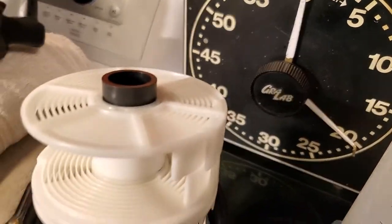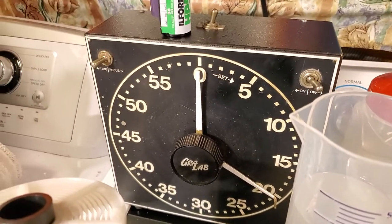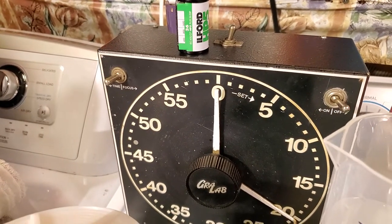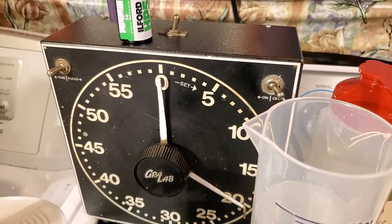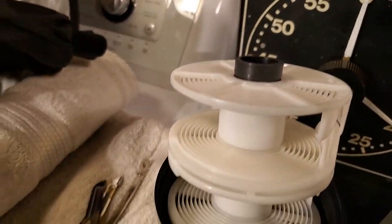I got the time and the ratio of chemicals from the free website, the Massive Development Chart. You put in the film, your ISO, and your developer and it tells you how long to develop. I like a ratio of one plus three — gives me a nice contrasty film.